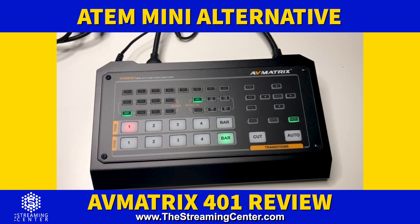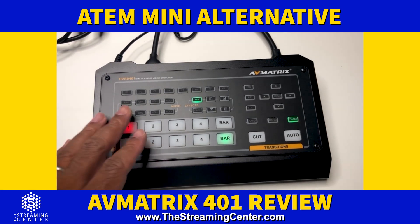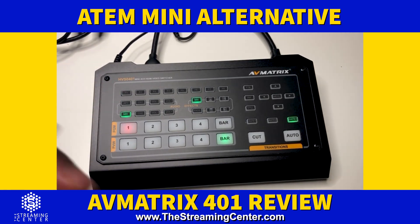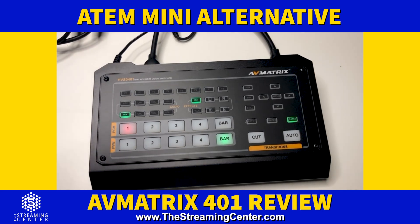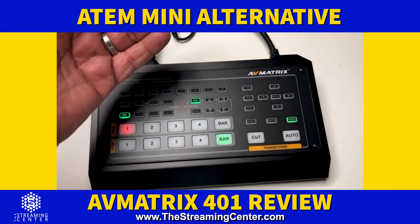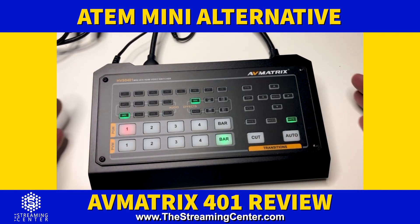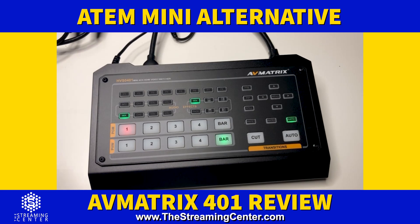This works well as a portable video and audio mixer/switcher. It has four video inputs, two additional audio inputs, audio outputs, and the ability to hook up a computer through HDMI or DisplayPort on input four — you can switch between the two. It does have fans, so you'll hear them running sometimes, but it's a really cool unit.